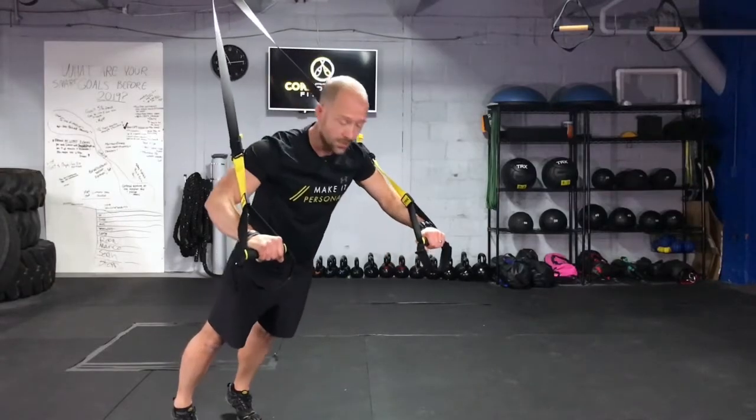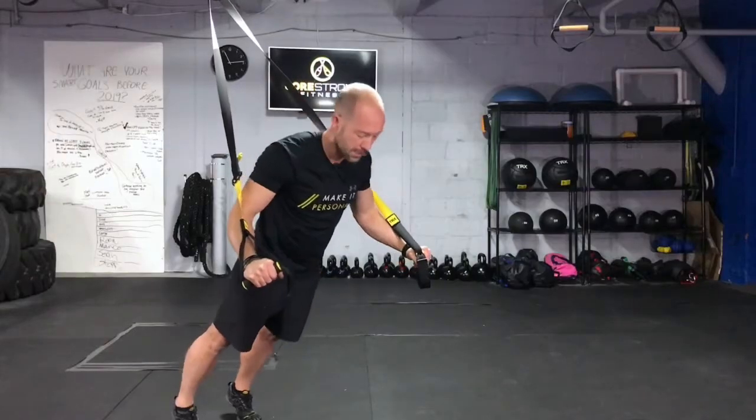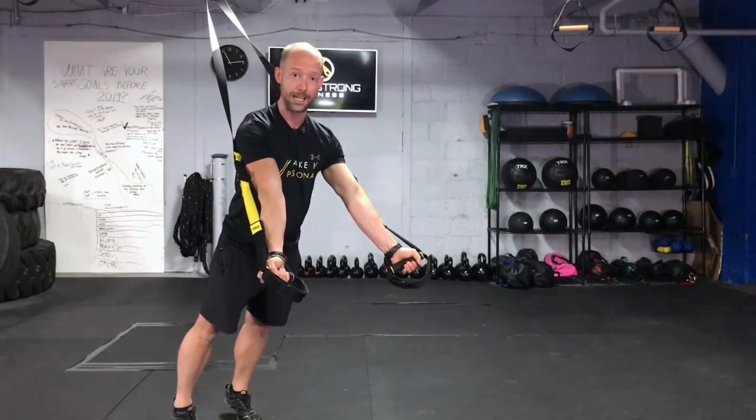Make sure you keep your elbows in close. Don't let those elbows splay out to the side. You're much stronger with those elbows in here. You can add a little twist at the top to get a little bit more lat activation.